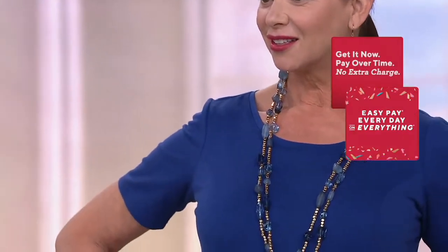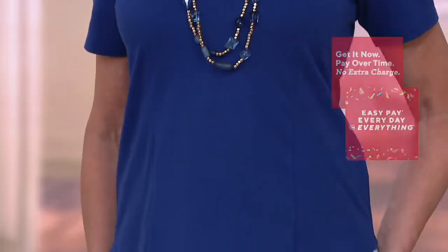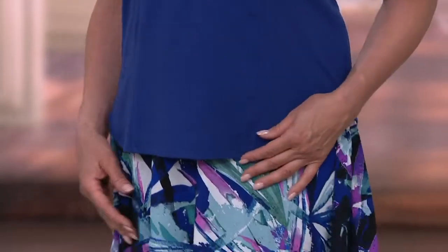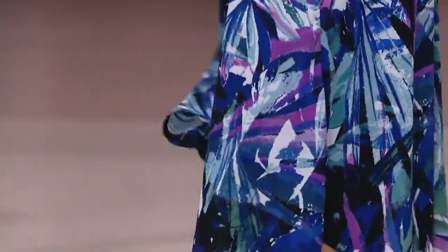Look at that navy on Angela with that jungle print blue skirt — it's perfection in the color. It's perfect. So if you saw that skirt earlier and you thought, what am I going to wear that with? Now you can see head to toe exactly what you're going to wear it with.